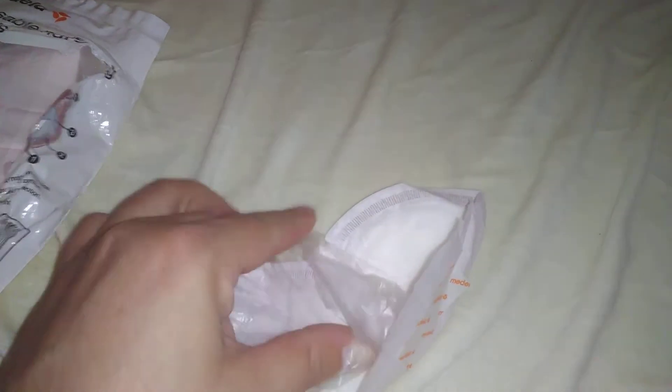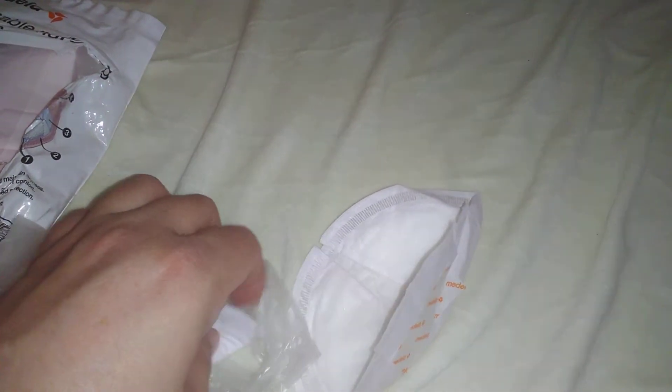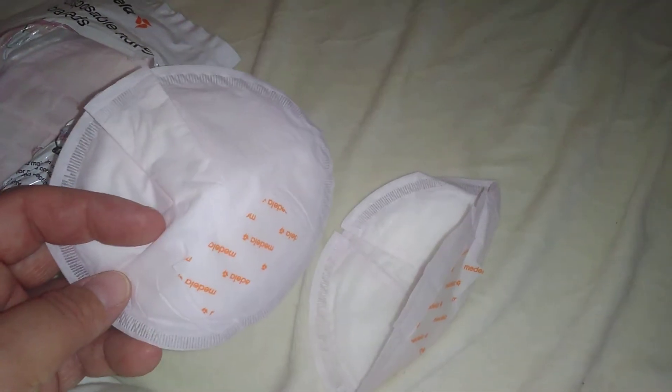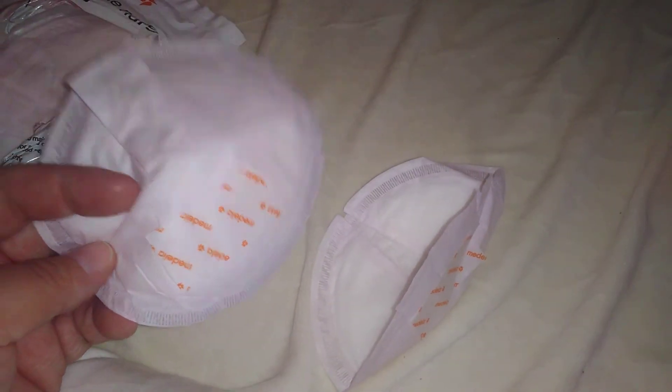So let's see. Like I said in my last video, I never actually used these. I just put washcloths in my bra for my first. So I'm going to be using a combination between the disposable and the reusable.